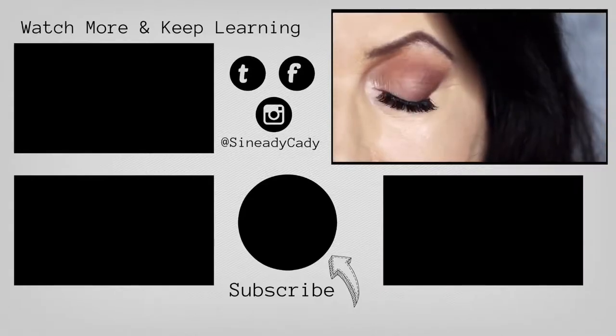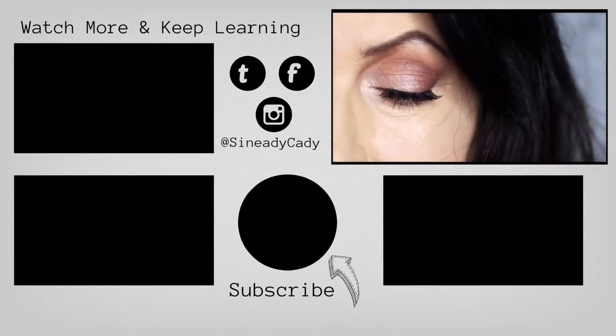If you'd like to see more looks on mature lids, definitely let me know in the comments section. Hit that subscribe button if you're new, and hit that like button. I'll see you in the next one.